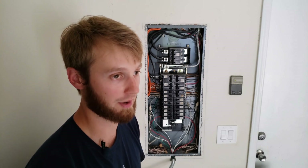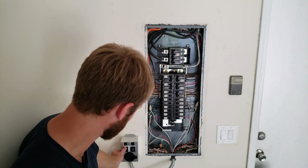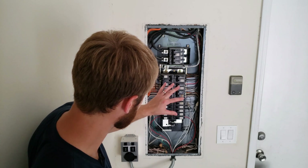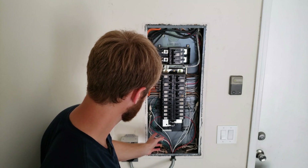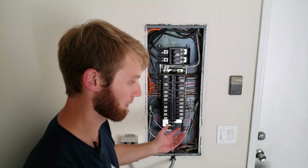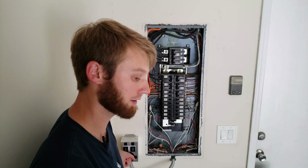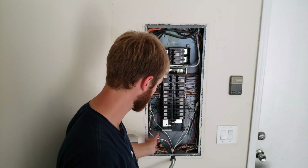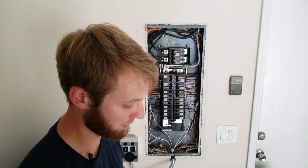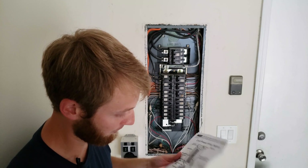How this works is simple — right now I have it set to 'main.' There's main, off, and generator. With it on 'main,' it's running power through to my refrigerator or whatever else. If I were to lose power, I'd switch it to 'generator,' plug my generator in right here, and it would send power through that neutral and hot through those wires to the receptacles in my master bedroom.